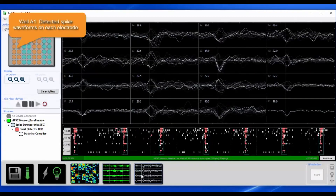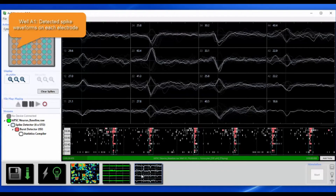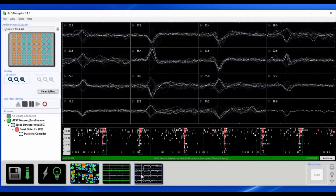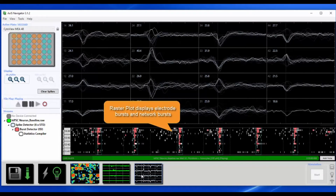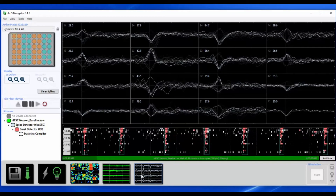Axis Navigator automatically detects the individual spikes and displays the waveforms on each electrode, as well as a real-time, well-wide raster plot. Here we see synchronous network bursts of activity across the well, which are a key feature of mature neural networks.